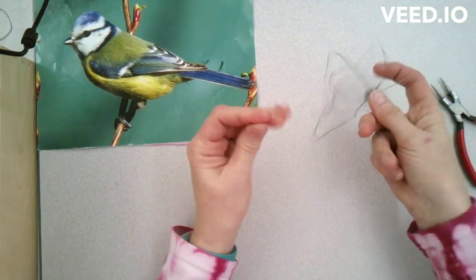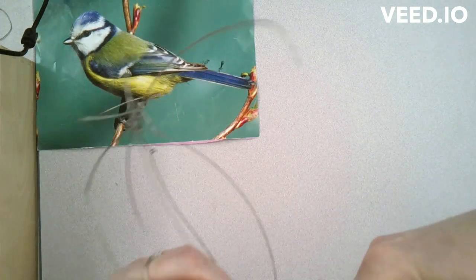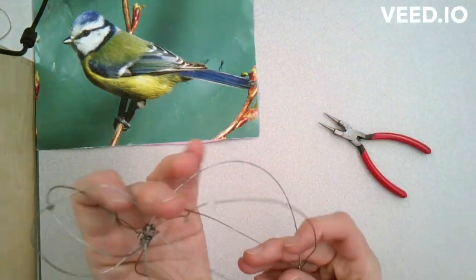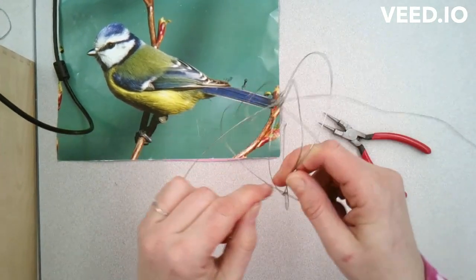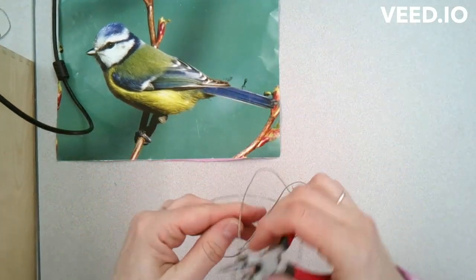In this video I'm going to show you how to add volume to your basic skeleton of your wire sculpture. I'm repeating the process from the first video of using wire to create ovals, which are the basic shape of my bird's body.